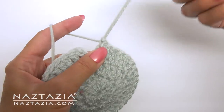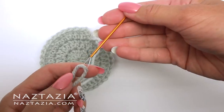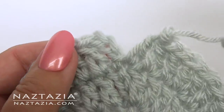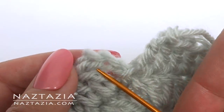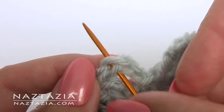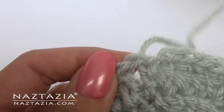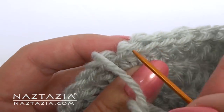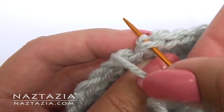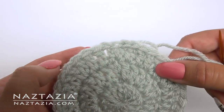Remove that slip stitch so you are at your last double crochet, then just cut the yarn and pull it through. Thread a yarn needle, then with the needle go under both loops of the top chain. And then insert the needle through the back loop and back bump of the top of the previous double crochet. Now your circle is nice and smooth.